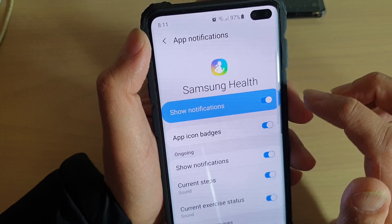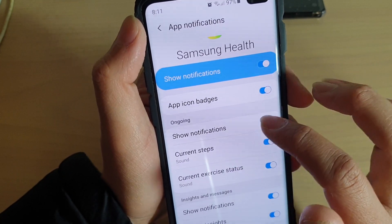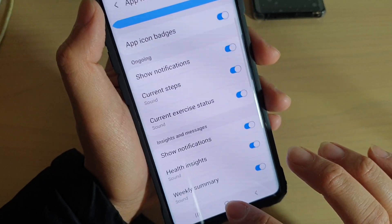Here there is a show notification switch. You can simply tap on it to turn it on or off. Once it's on, you can tap on show notifications in the ongoing to turn it on or off. And that's it. Finally, tap on the home key to finish.